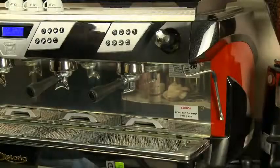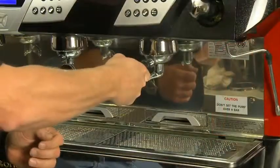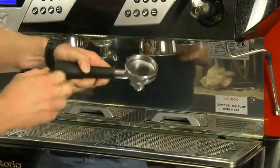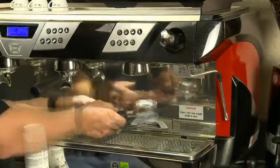The daily cleaning should be done at least at the last shift or at the end of the night. The first step in the cleaning process is to back flush the machine. To do this, first remove the portafilter and insert a back flush disc or blind filter. Put cleaning detergent into the blind filter and insert it back into the group head.